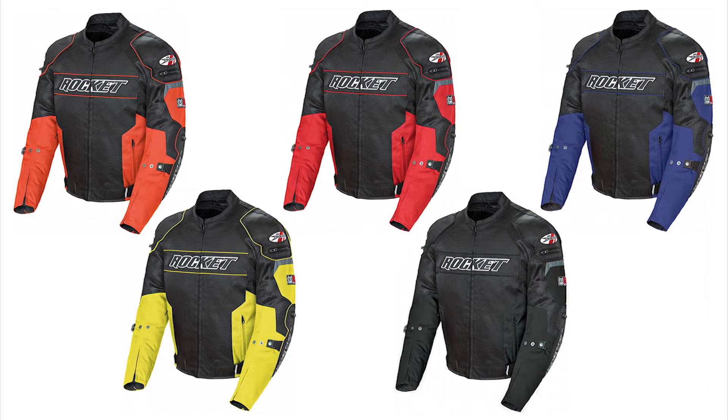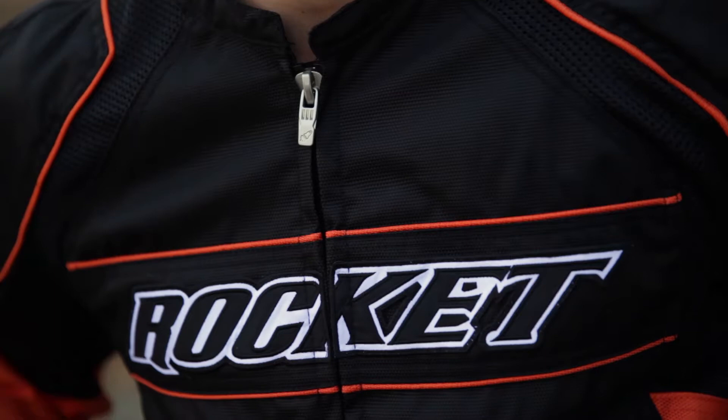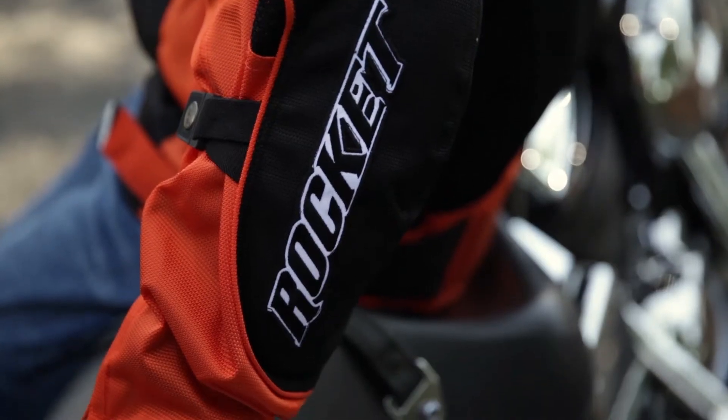We also offer red, blue, yellow, and all black versions. There are Joe Rocket's signature ovals on both of the shoulders and Rocket text on the chest, arms, and back of the jacket.